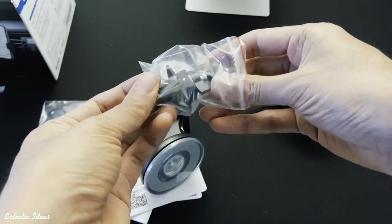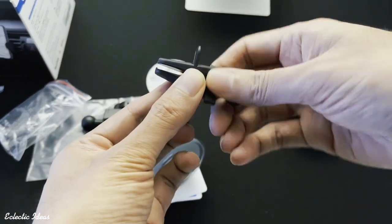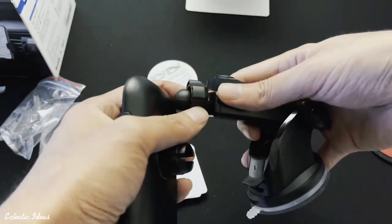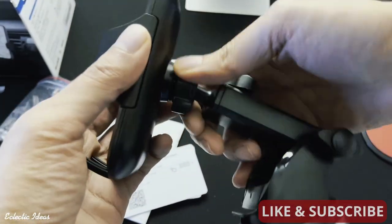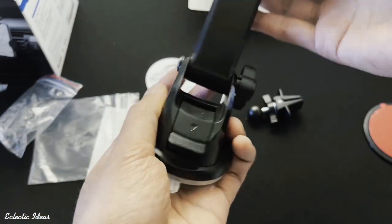Here's the air vent mount — it just clamps onto a slat on your air vents. Be careful, those are fragile and could break easily. Now we're going to push the nut and ball joint of the telescoping arm base into the socket on the phone holder and twist to tighten. You only need to get it to the tightness and tension you want, and once you've done that your unit is fully assembled.